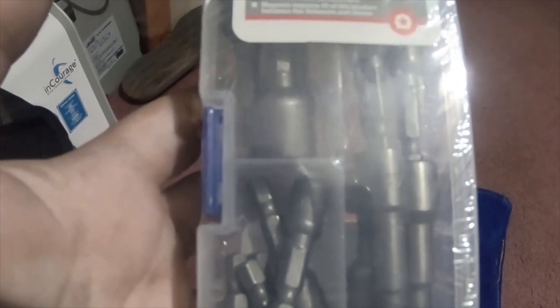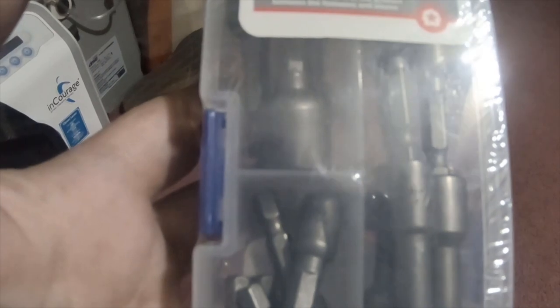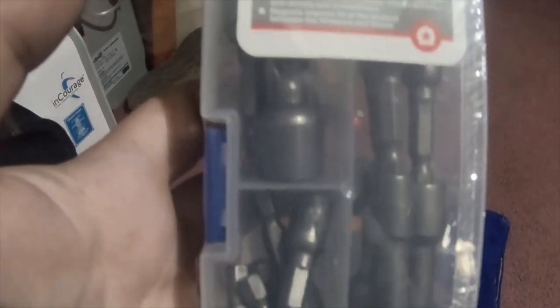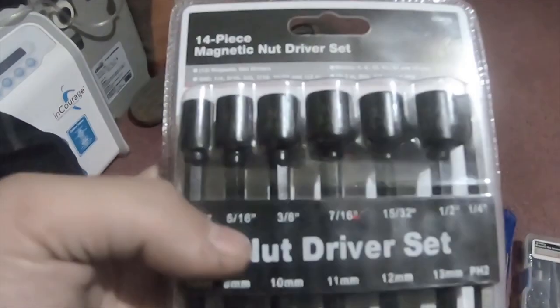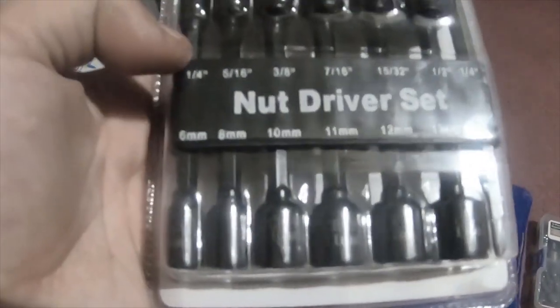I got this from their little $15 and under bin. It's a 15-piece magnetic nut socket set, part number 1335923, quarter-inch shank. It was like $4.99.